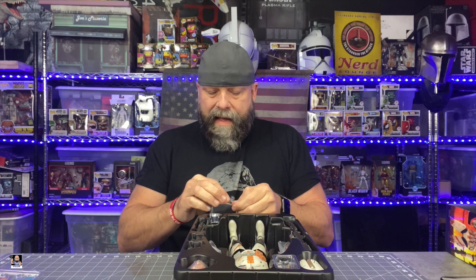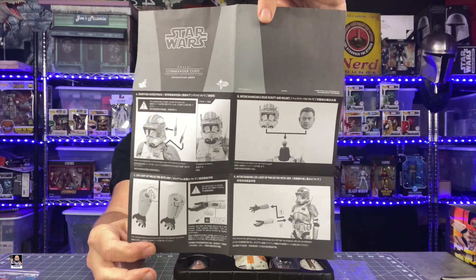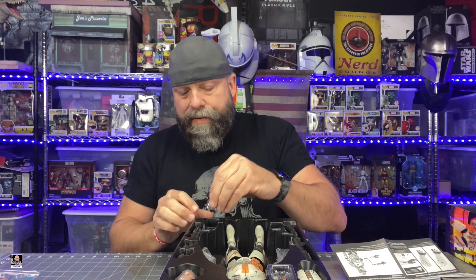First and foremost, the instructions that come with these — I'm a big fan of the instructions. I highly recommend that any time you get a Hot Toy, you take a look at the instructions. This one having that extra forearm with the light-up feature, I'd definitely suggest taking a look at those. There's the instructions right there on the back — literally very simplistic but easy instructions. It's important that you actually pay attention to them. The next item we have is the batteries right there.